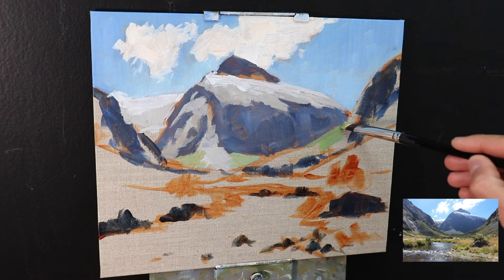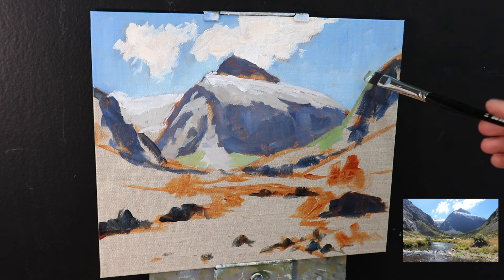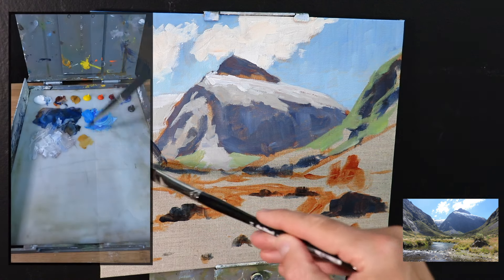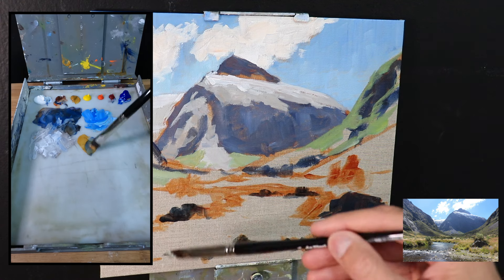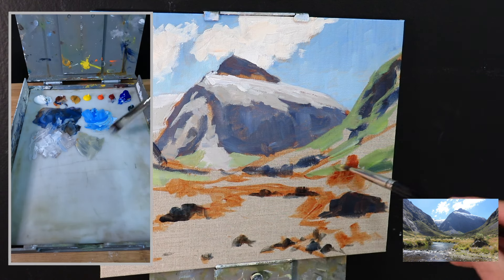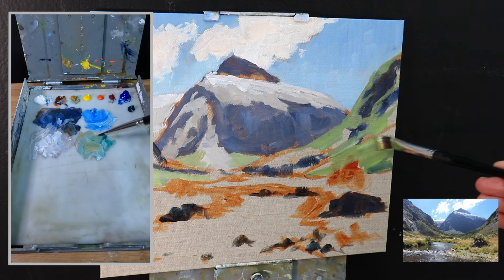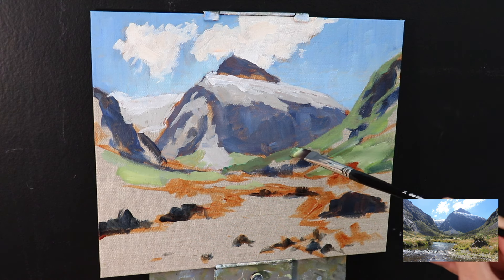Here I'm beginning to paint some of the distant vegetation at the base of this mountain. It's really important that the green I mix here isn't saturated, otherwise it's going to come forward in the painting. For this I used a mix of yellow ochre with a little ultramarine blue, some titanium white, and a small amount of phthalo green. I can also add in a little bit of burnt sienna just to knock out some more of the saturation.